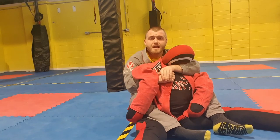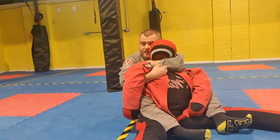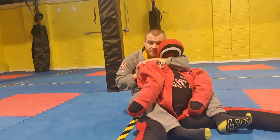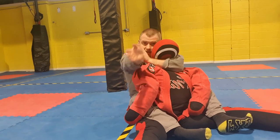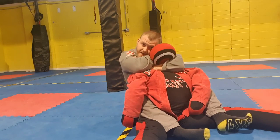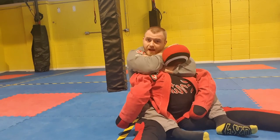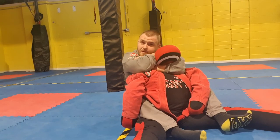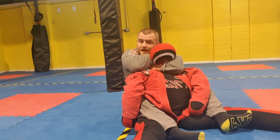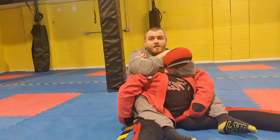A very similar choke from there is the rear naked choke. Same entry: knuckles find the jawline, forearm underneath the jaw, grab the shoulder, pull the hand out from underneath the armpit, push the shoulder forward, get it nice and deep. Now instead of holding my own hand, I hold my bicep — hand on the bicep, and I place the back of my hand behind the dummy's head. Some people use the palm; I personally use the back of the hand, I feel it's much more secure. I put my head in and do exactly the same finishing motion: clamp the elbow down towards the chest, pull, and squeeze. That is my rear naked choke.